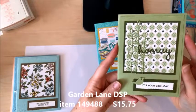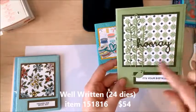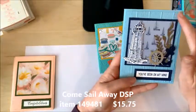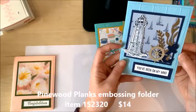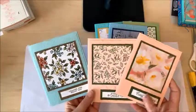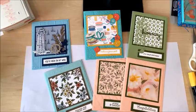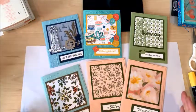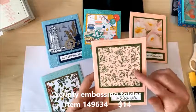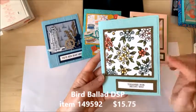This one uses the Garden Lane Designer Series Paper, and I've used the Subtle Embossing Folder and the Well-Written Dies to decorate it. This is the Sailing Home Paper with the Pinewood Planks Embossing Folder, and I've used the Sailing Home Stamps and Dies to decorate. These three I haven't decorated at all — it looks fine either way. The supplies are: Perennial Essence Paper with the Scripty Embossing Folder, Magnolia Lane Paper with the Tufted Embossing Folder, and Bird Ballad Designer Series Paper with the Scripty Embossing Folder again.